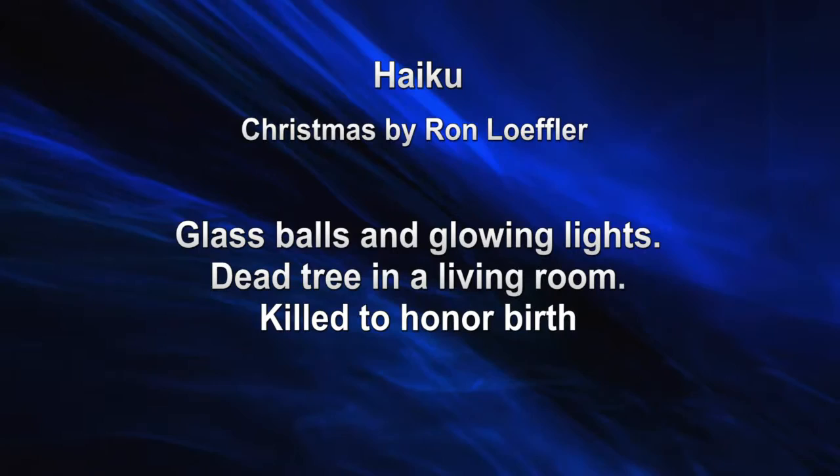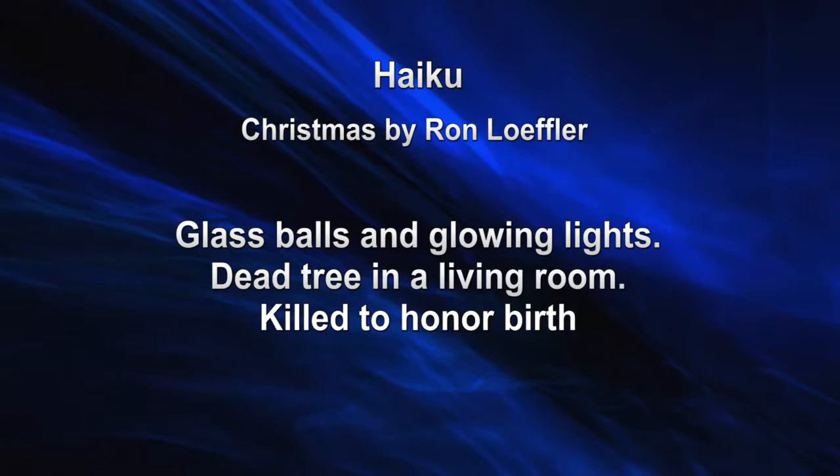And the haiku says: 'Glass balls and glowing lights. Dead tree in a living room. Killed to honor birth.' Now look at that haiku — it's just marvelous. It's just wonderful. Glass balls and glowing lights sets it up.